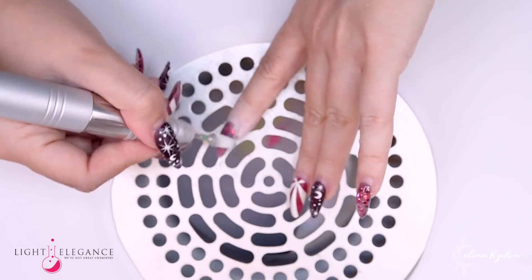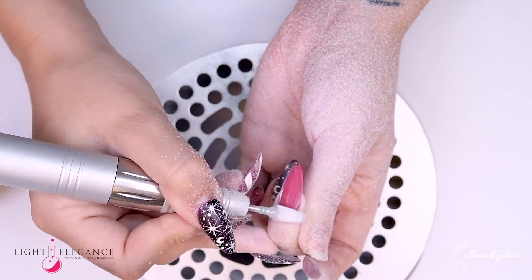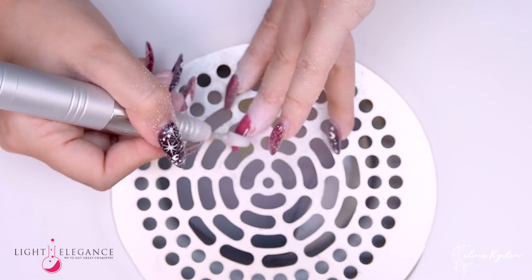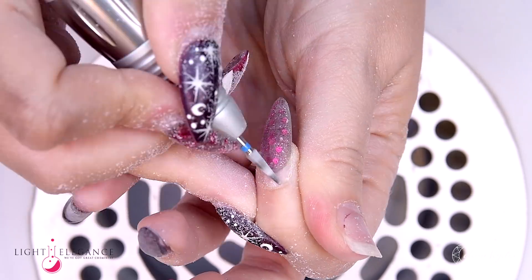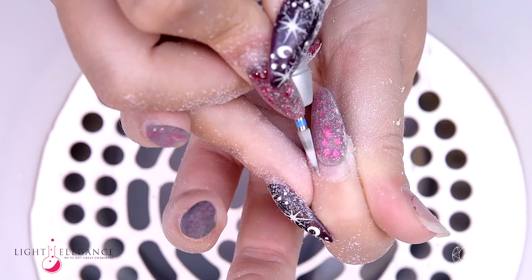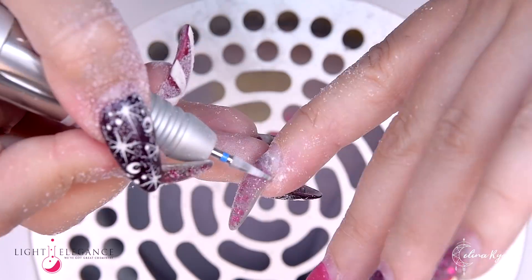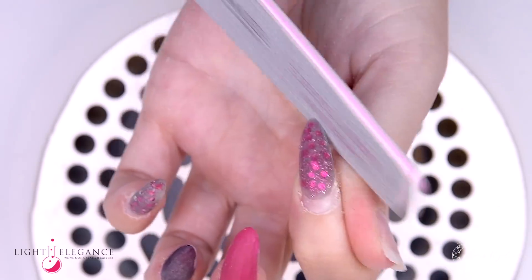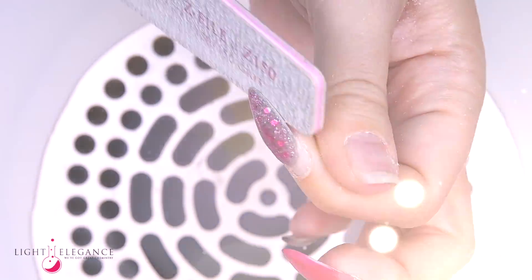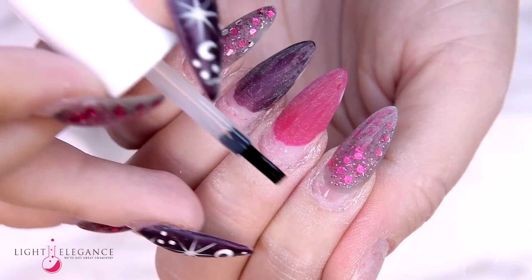I'm also going to show you how to go from using normal gel colors over to just applying a buttercream. So here you can see that I'm not removing everything — I'm mainly focusing on the apex and taking that down. I'm leaving about 85% of the material, just focusing on getting that apex down a little bit, then going in with normal prep using Vita Prime.